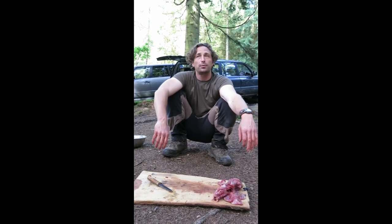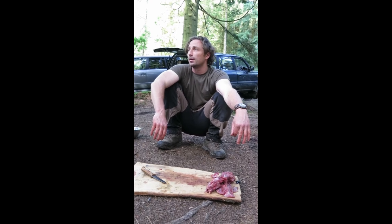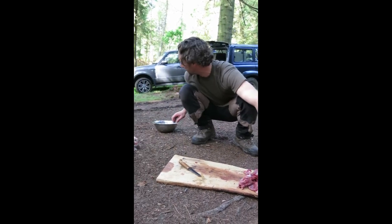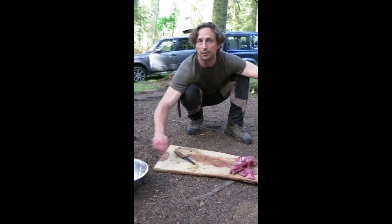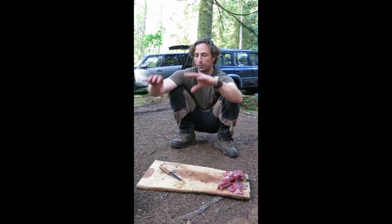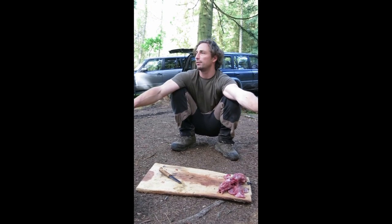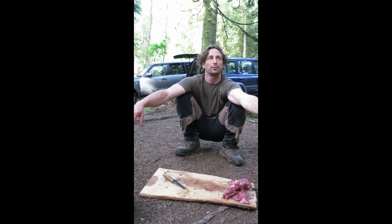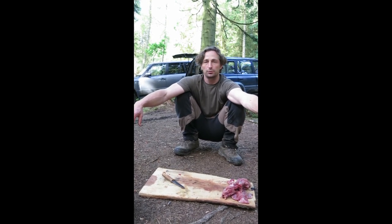That's how you dismantle a rabbit. Any questions? Good. So what I would like is one bowl of strap muscles for the terrines, one bowl of thigh meat for the meatballs for the tom yum, and once all the rabbits are processed we'll divvy up jobs — we'll start cutting steaks, making terrines, and all sorts of other chaos.